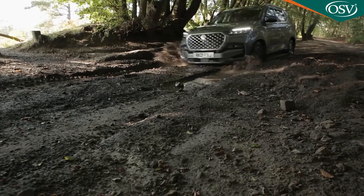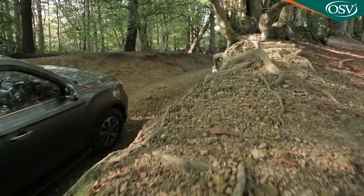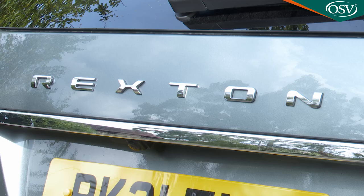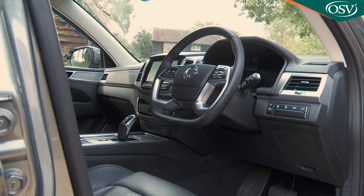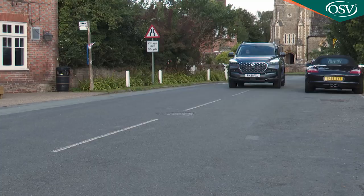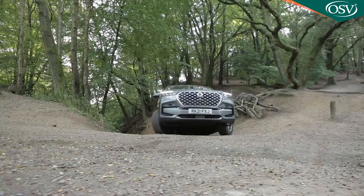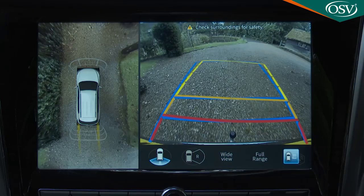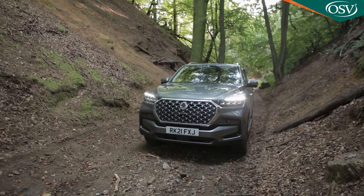Want a large SUV that can walk the walk as well as talking the talk? What about one you probably aren't familiar with — the vastly improved version of the fourth-generation Ssangyong Rexton. If you're secure enough in yourself not to care too much about badge equity and want a large, capable, well-equipped 7-seat 4x4 for sensible money, it makes a lot of sense.